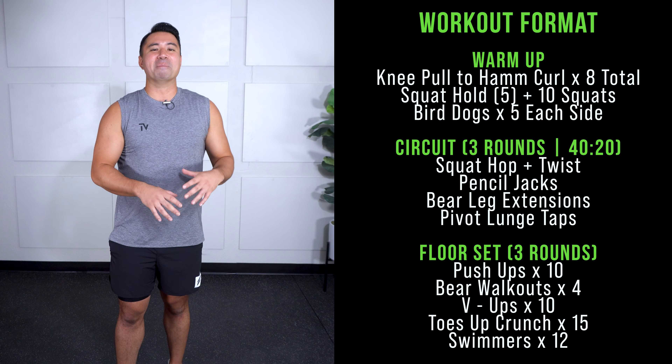We're going to start with our knee pull to ham curl. So knee pull — you're going to drop that leg straight down, and then drag your hands along the backs of your legs. We're going to do four each side. With this exercise, the knee pull — it's more of just a 'hey, how you doing?' to that hip flexor. It doesn't have to be super hard, just give a little pull on those hip flexors. That's four for me.